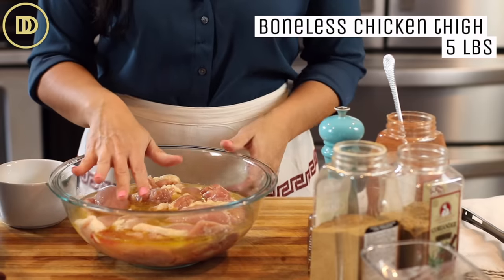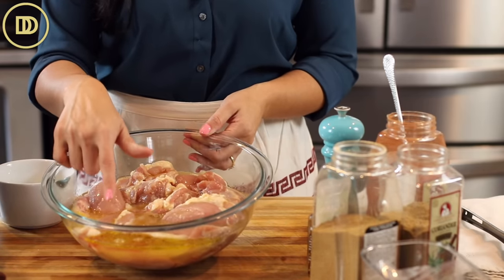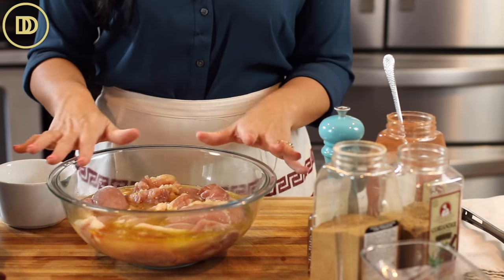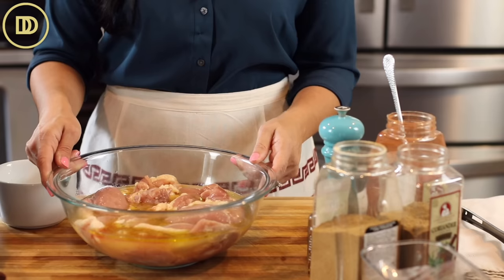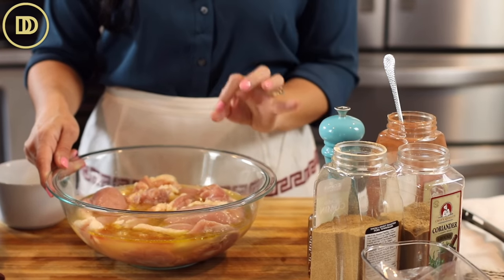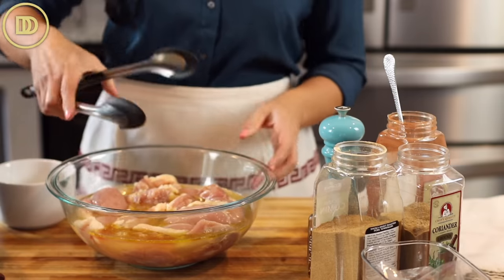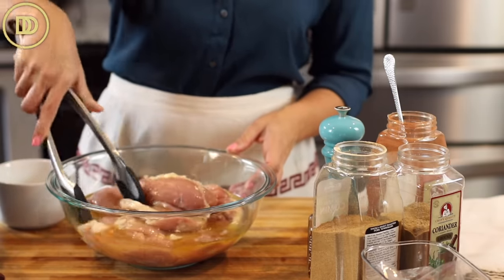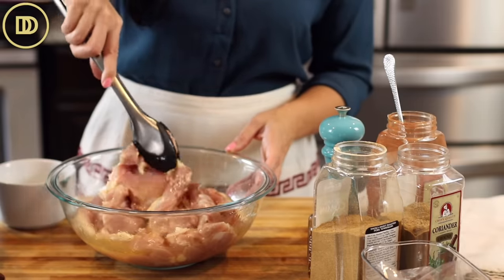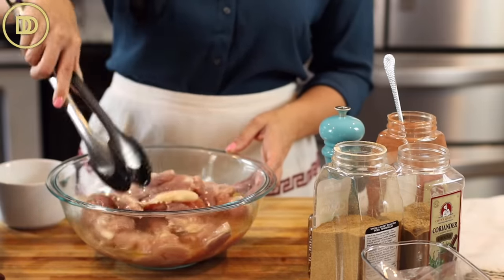I'm starting off with some boneless chicken thigh meat — I already added the olive oil and the lemon juice. Boneless chicken thigh meat is my favorite because it stays juicy. You really can't overcook it, so if you're using chicken breast, pay attention to the cooking time and don't overcook it or it'll get dry. That doesn't happen with chicken thighs. They're also less expensive than chicken breast.